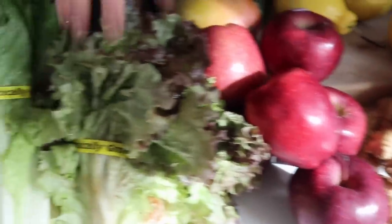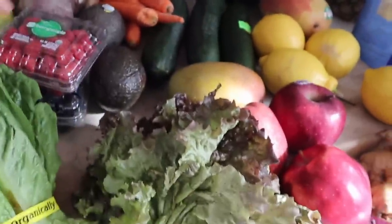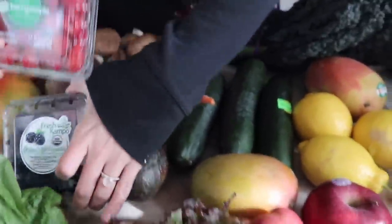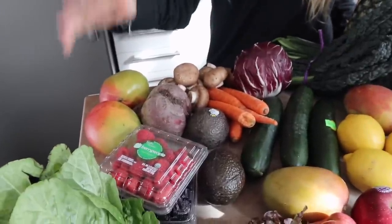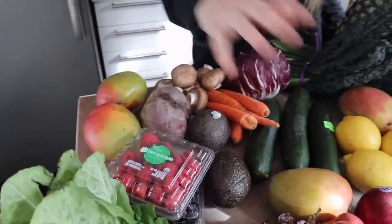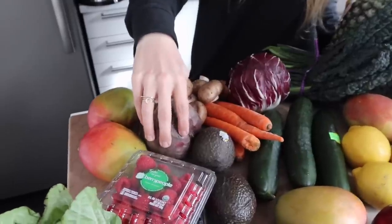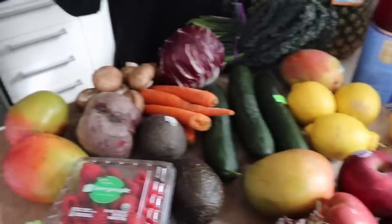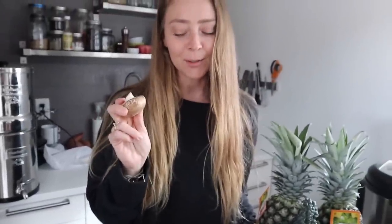Red delicious apples, some red leaf lettuce, and then some romaine. I got a thing of raspberries and a thing of blackberries because they're on sale at Sprouts. I also got a thing of strawberries but I ate them all the way home. They also had organic mangoes on sale so I got four organic mangoes, just one beetroot, some avocados, cucumber, some carrots, and some cremini mushrooms. Always, always buy organic mushrooms.